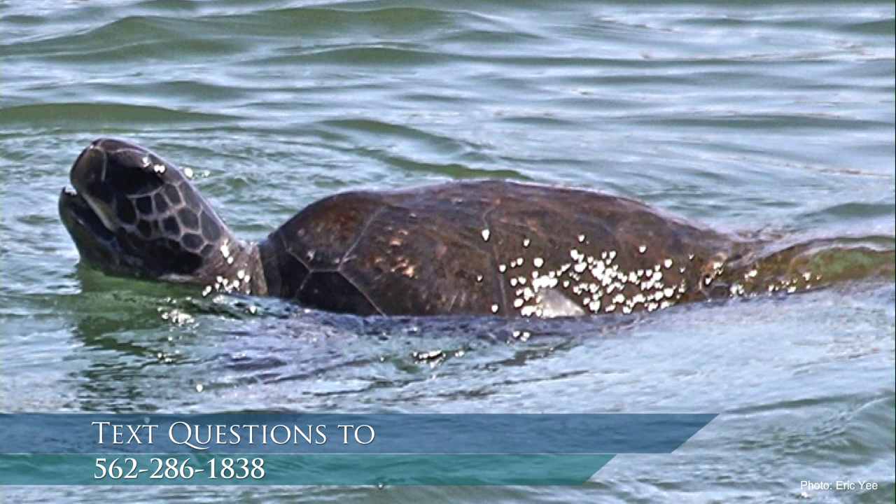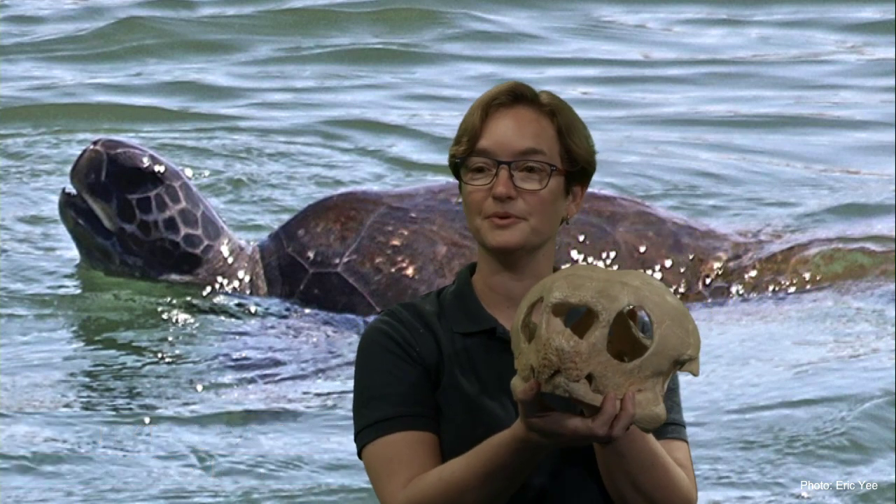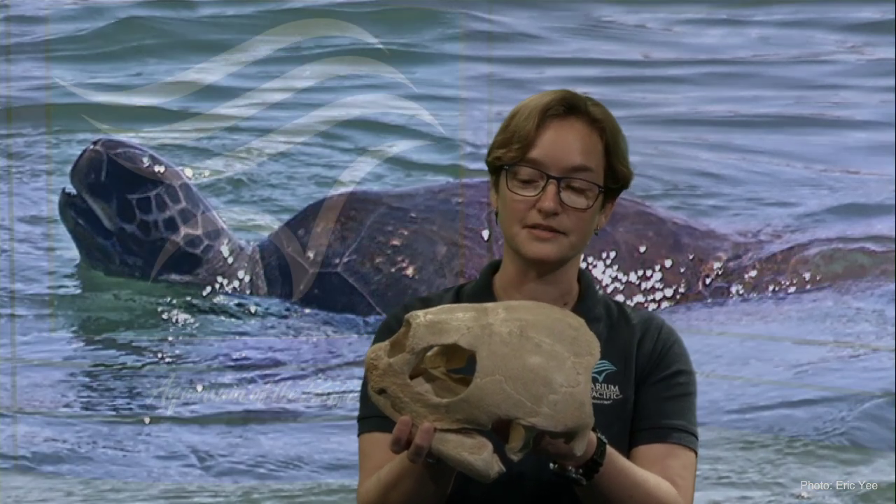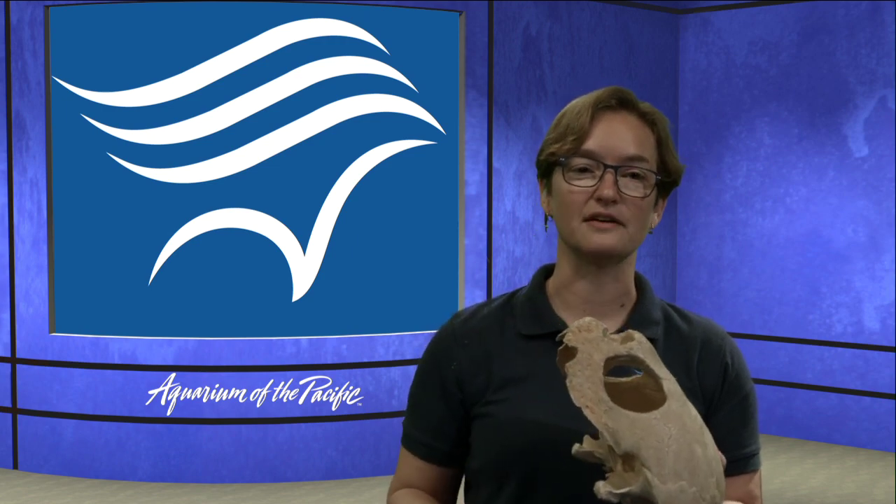Not only were there sea turtles back then, but there were giant sea turtles. We don't have giant sea turtles anymore — with one exception. The leatherback is far, far larger than any person you know, and I can show you its skull. The leatherback doesn't really have a shell; it has a leathery adaptation with a streamlined series of ridges on its back. It can travel across the Pacific and dive to great depths.